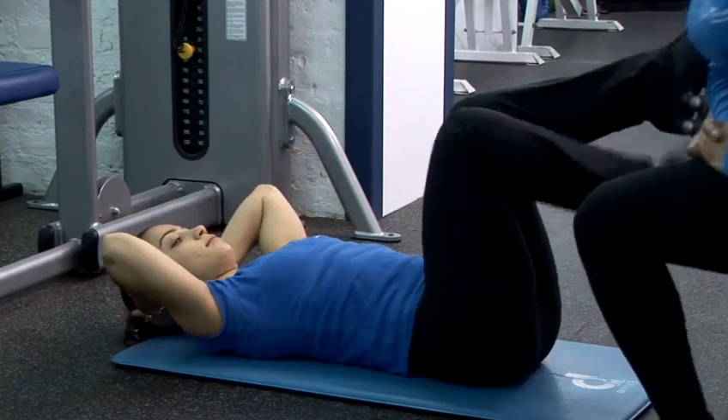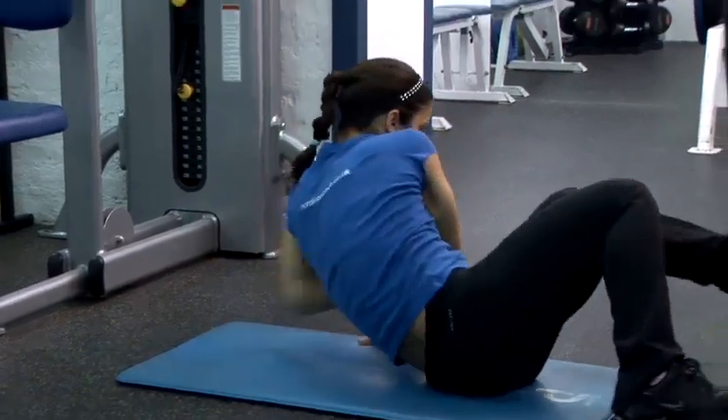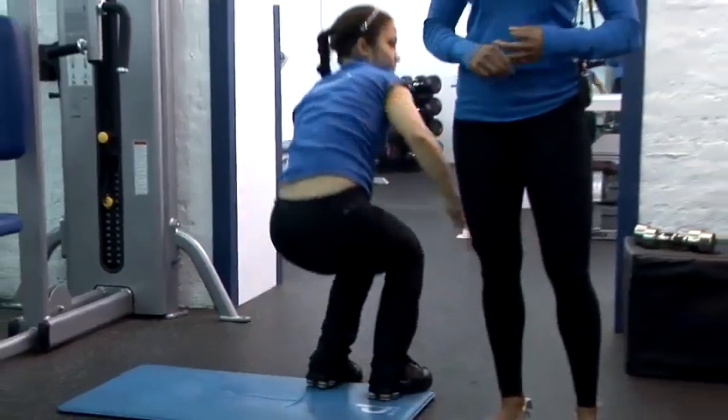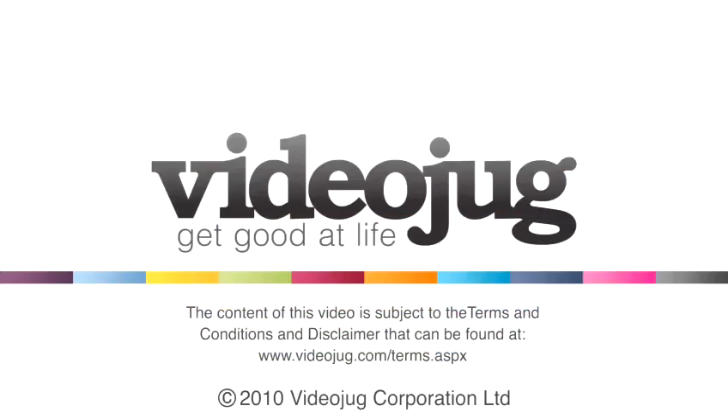So that's the ballet grand plies, the full range arm raise and the abdominal crunches. Those put together will help you achieve Madonna's body.